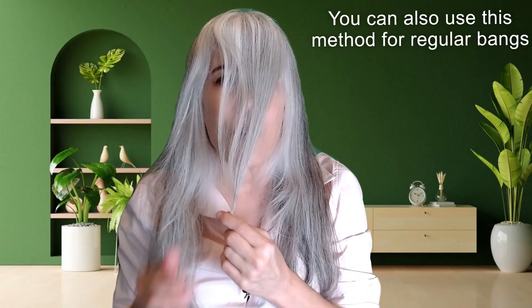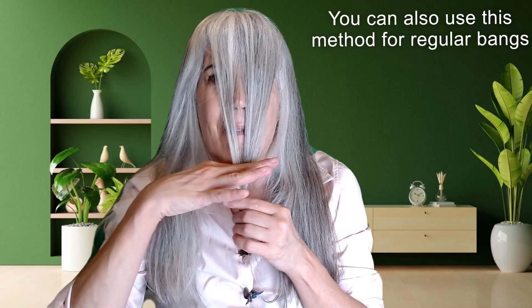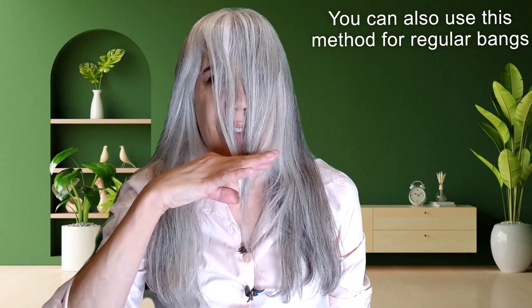We're going to be cutting right by the chin, straight ahead.